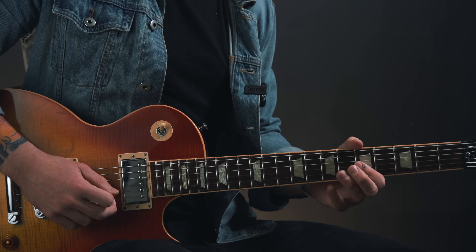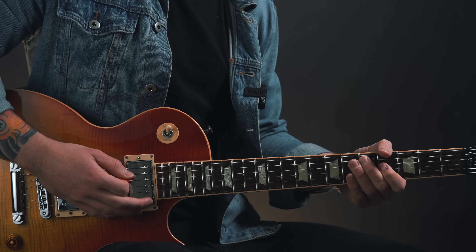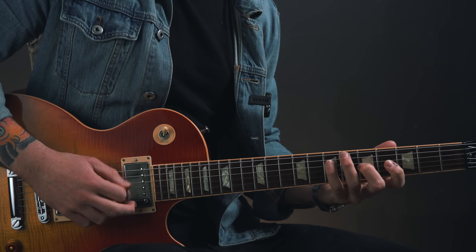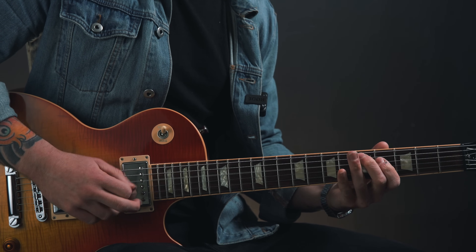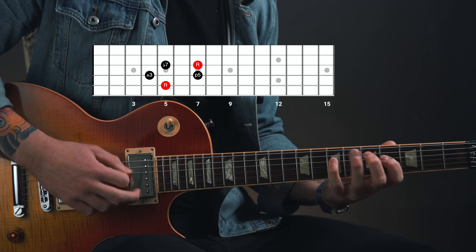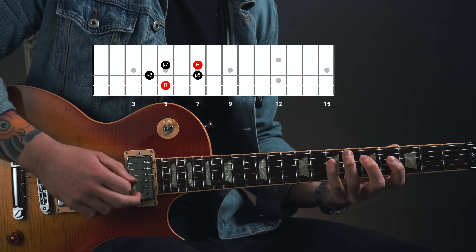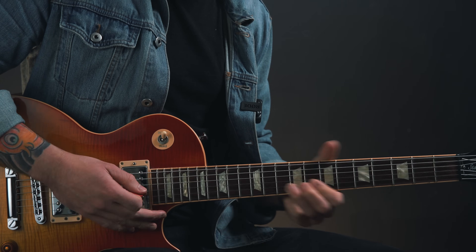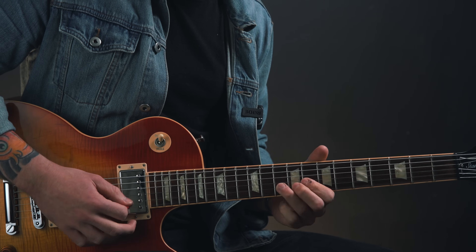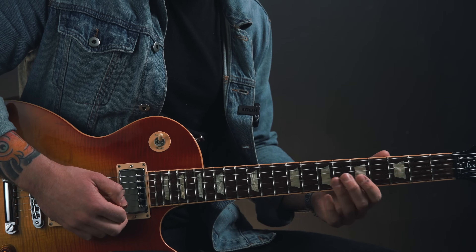And what I play over that four chord is loosely based around a D7 arpeggio. Then when the chords change back to the one chord, I bring back the motif that we've already played, again targeting the major third of the one chord. You can hear I'm obviously targeting the root note, but I'm getting in that major third as well.